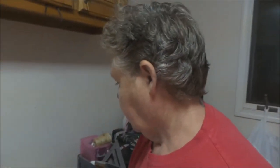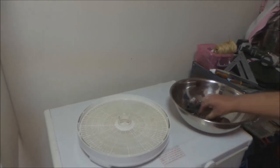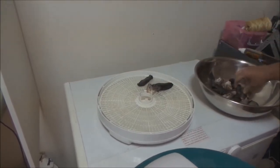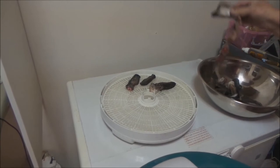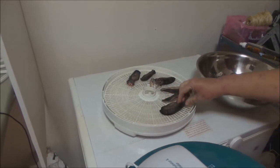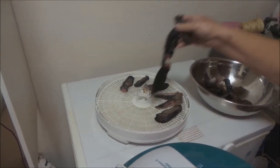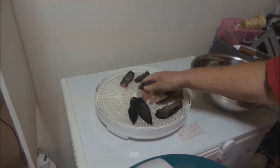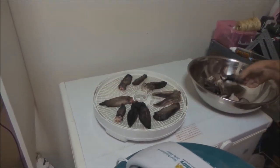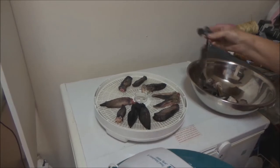All you need is a dehydrator with several trays and simply lay the ears out on here. It may take several trays. It doesn't matter if they're touching or not — what matters is that you get them on there, because they're going to shrink. You do have several trays to work with.